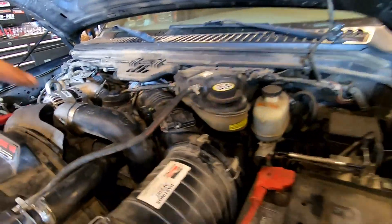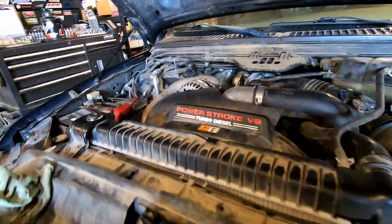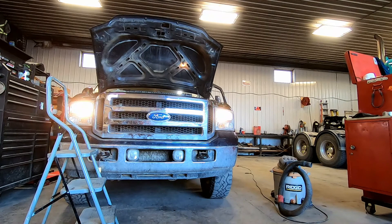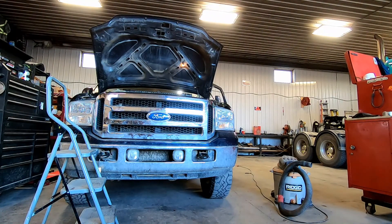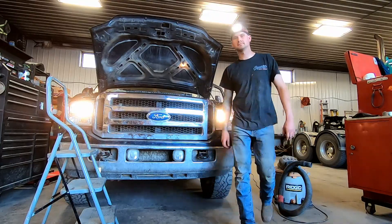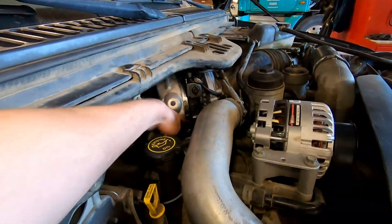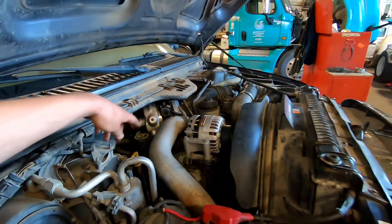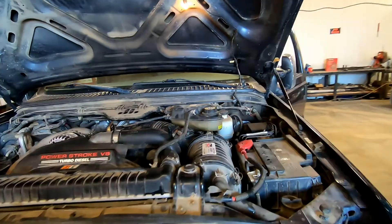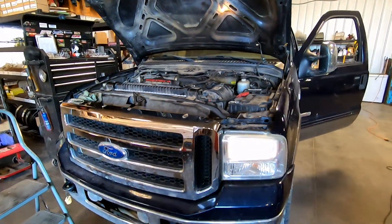Once you've cleaned up, start it up. I usually get my hand in the fan first and spin it just to make sure there's nothing stuck that would break when you start the truck. Once it's running, check around your oil drain on the turbo to make sure it's not leaking. Try to feel around back there for any exhaust leaks on the down pipe or up pipe, make sure your coolant lines are good, and if everything looks good take her for a test drive.